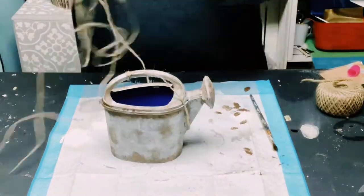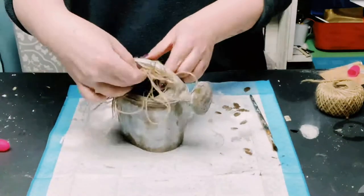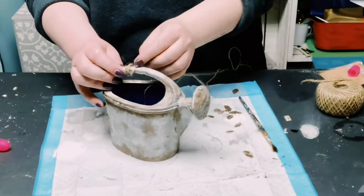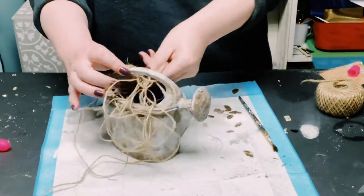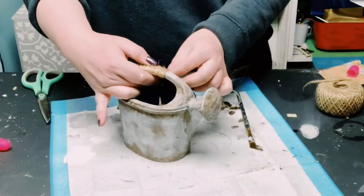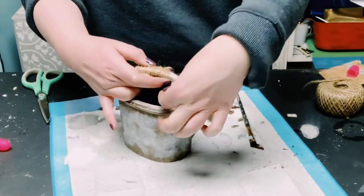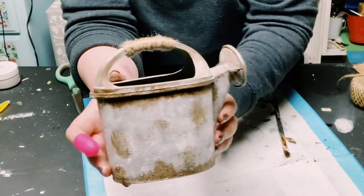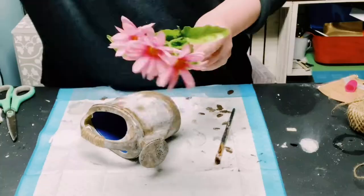For the handle, I wanted to add a little bit more of an accent piece, so I'm using some jute string and wrapping it all around the handle. I put some dabs of glue every now and then, and once it's completely covered, I just put another dab of glue — look at how much better that looks.